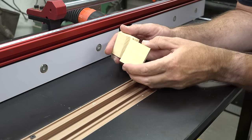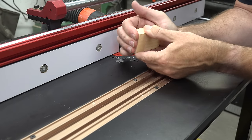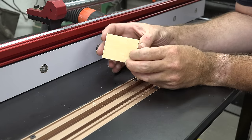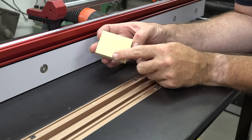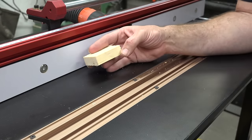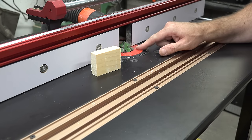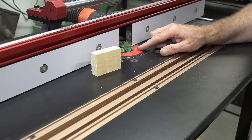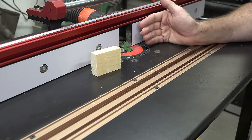With those adjustments made, we've done the same thing — cut our pieces and put them together — and we have a nice solid fit. Our edges are flush. That means we now have our height of the bit set correctly and we don't have to do anything else with that. Now it's time to work on the adjustment of the fence.